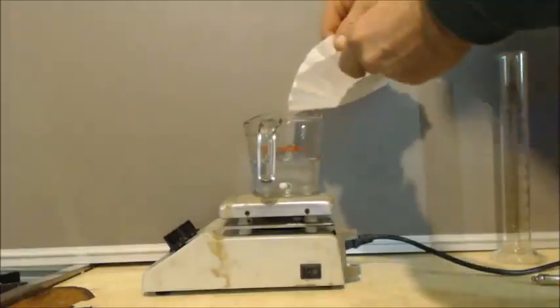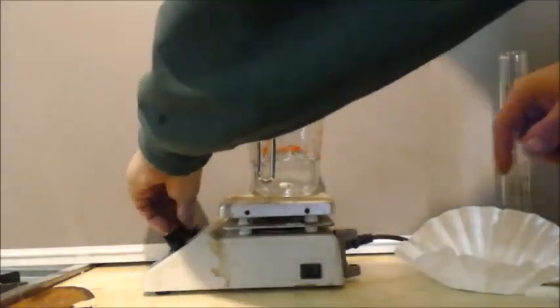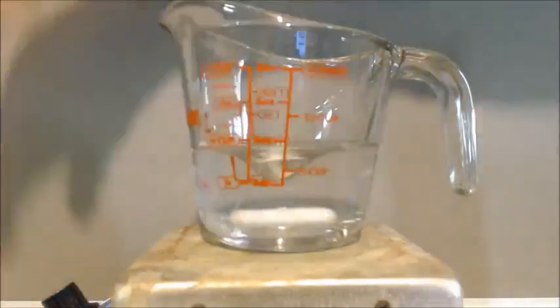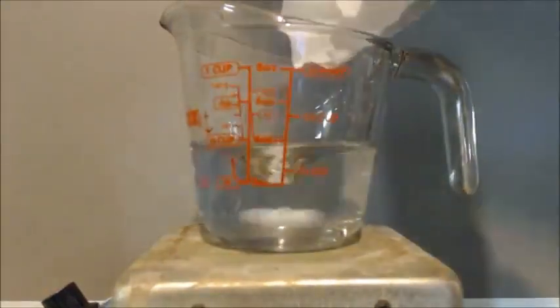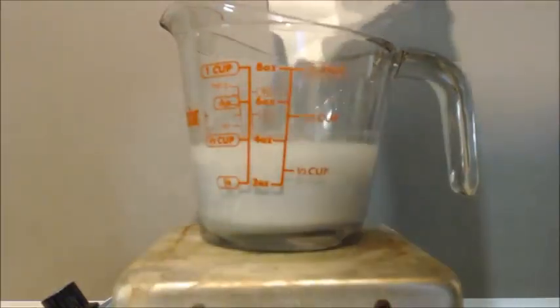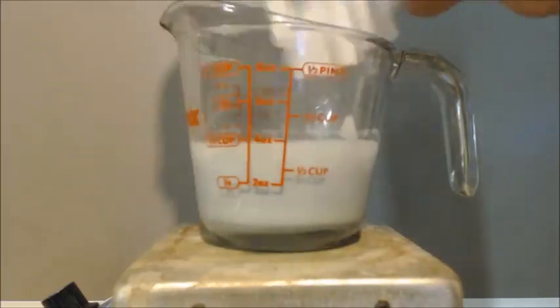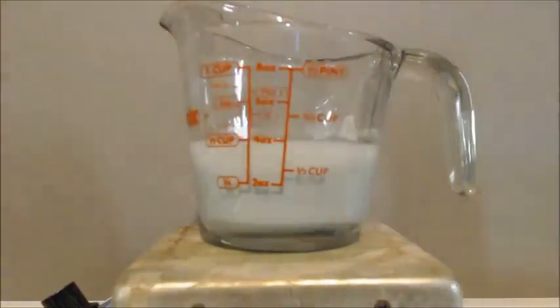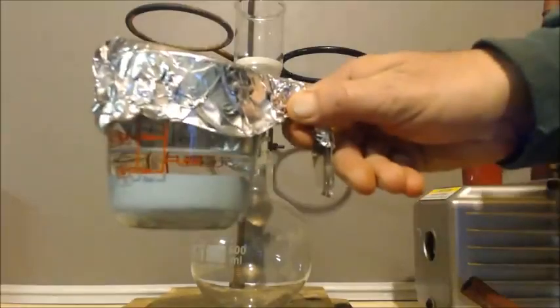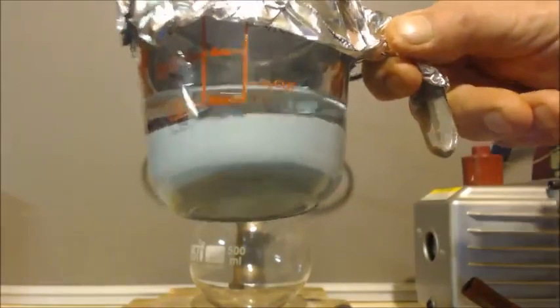If it's a pentahydrate, that means it can absorb 5 moles of water. If I divide by 5, then one-fifth of a mole of copper sulfate can absorb 1 mole of water. I'll start this up so it spins. I'll cover it up with parafilm on top and let it stir for about 20 minutes, then let it stir for a couple of hours and sit overnight.